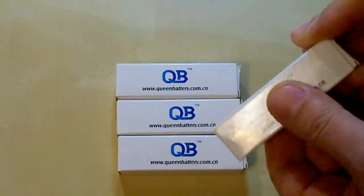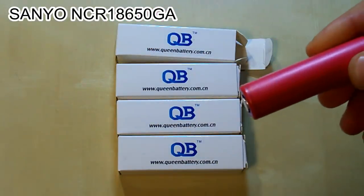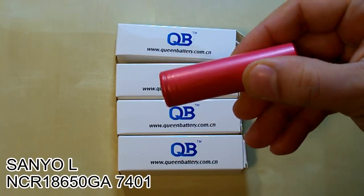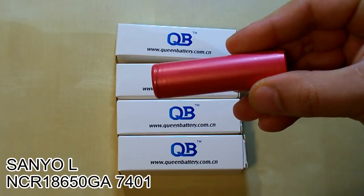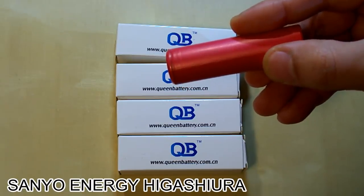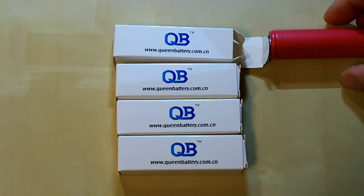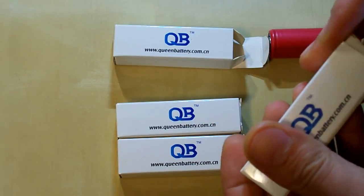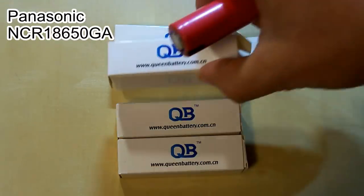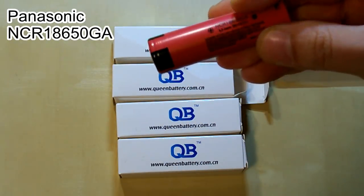The first hero is the Sanyo NCR 18650GA, made in Japan. In its marking there is a letter L after Sanyo, which means that it was manufactured by Sanyo Energy Gashiro company. The second hero is from the same manufacturer, Sanyo Panasonic — they are the same company. This one is made in China.